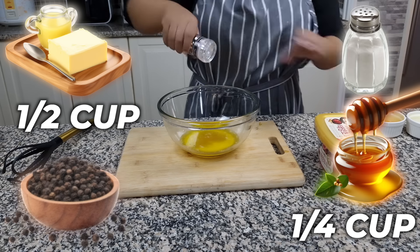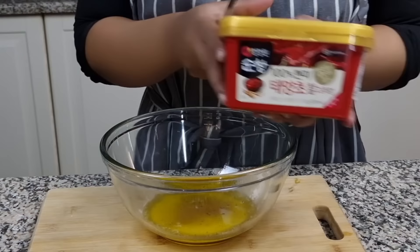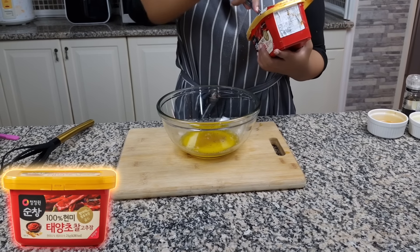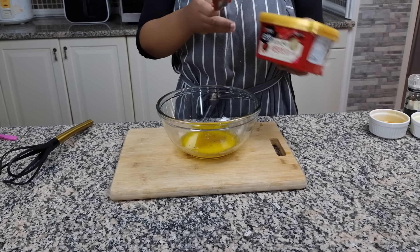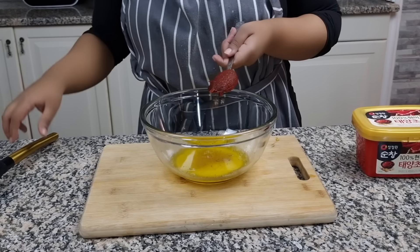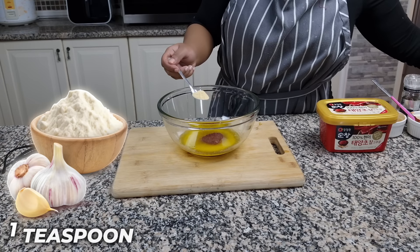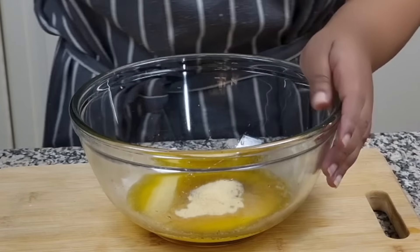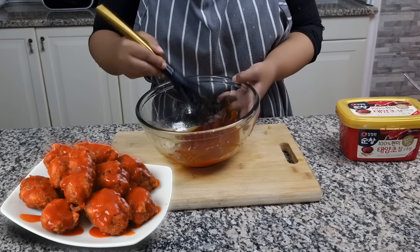For the honey sauce, we're going to add half a cup of melted butter, a quarter cup of honey, some salt and pepper, and our secret ingredient — gochujang, a staple in our fridge. Add about one to two tablespoons of gochujang depending on your spice level — it is quite spicy but so delicious. We're also going to add about a teaspoon of garlic powder. Mix that up and this will be our coating for the fried chicken.